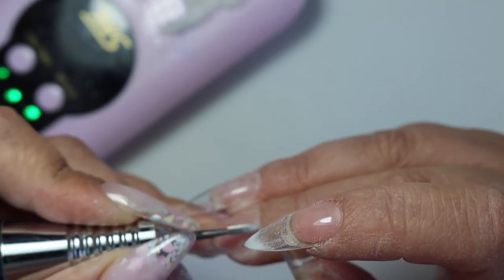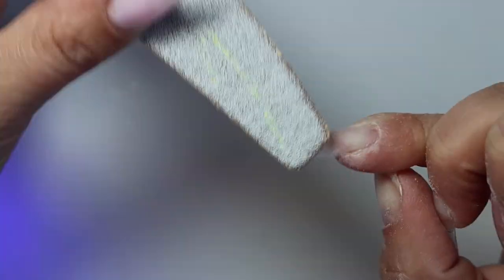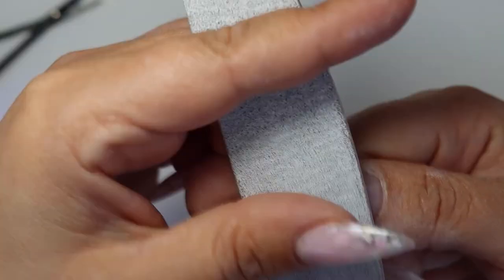I've had these nails on for a week now, so you can imagine I've done the video more than a week ago and I haven't edited it yet. With three kids it's a bit difficult, but we're getting there. Just showing you — as I said previously, they're very thin and jelly-like, they bend easily, and I need to put a builder gel or something on top to make it stronger. This is my prepping for that.